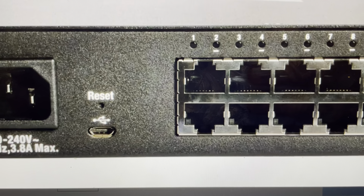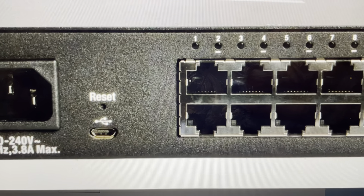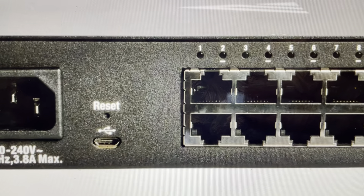Hey everybody, this is a quick video in case you have a PackEdge MS-1212 or anything in the MS-Series network switch and you need to do a hard reset to the factory default settings on it.